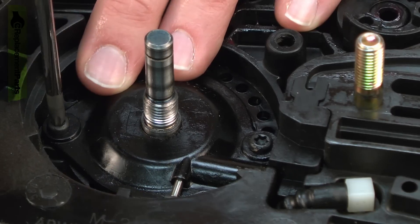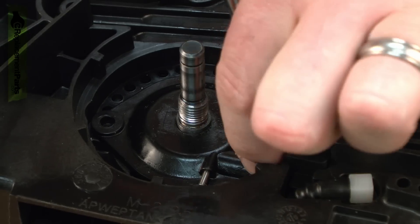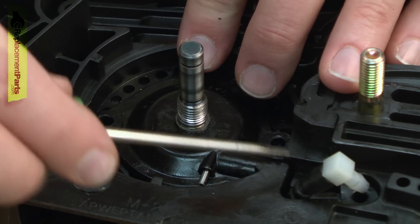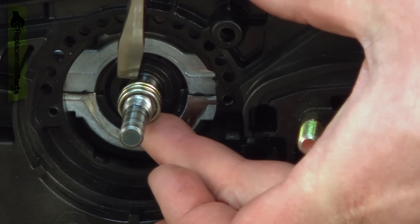Now I can remove the oil pump assembly — it's held in place with two screws. And I'll remove the oil pump gear.